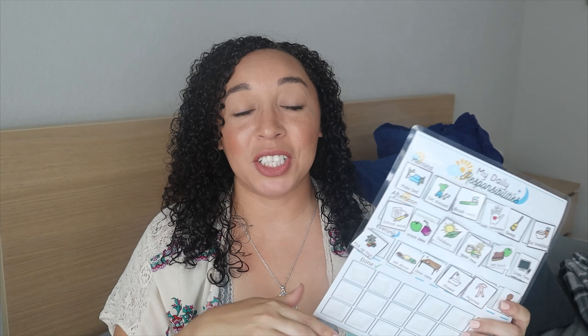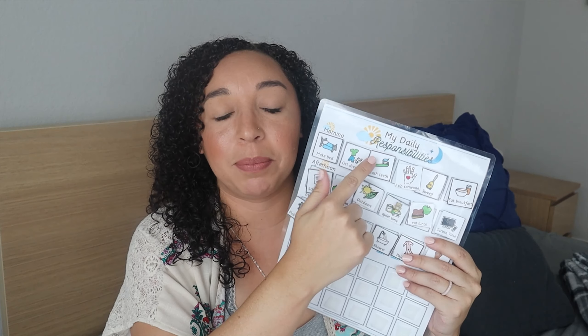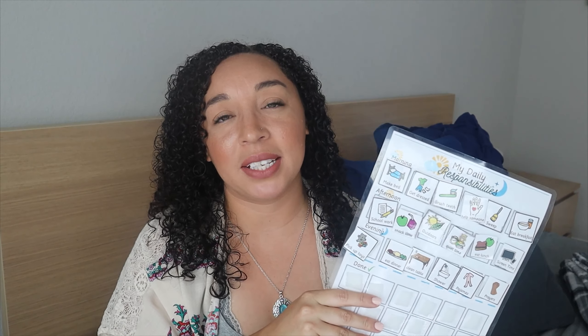First, this is just a schedule that I made up in Microsoft Word — nothing fancy at all. I just hang it onto the side of our refrigerator so that my kids can check it and know what they have each morning. I actually have one of these on the refrigerator for each one of my kids.